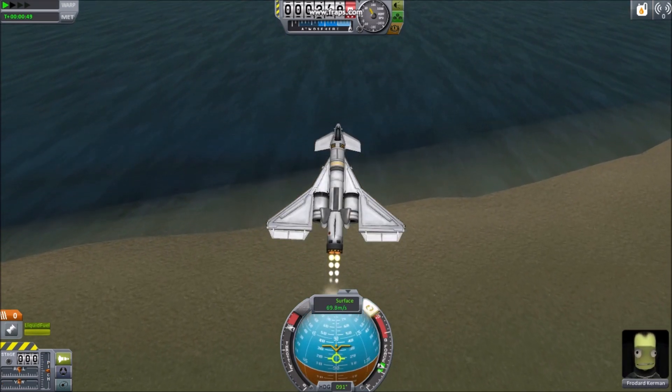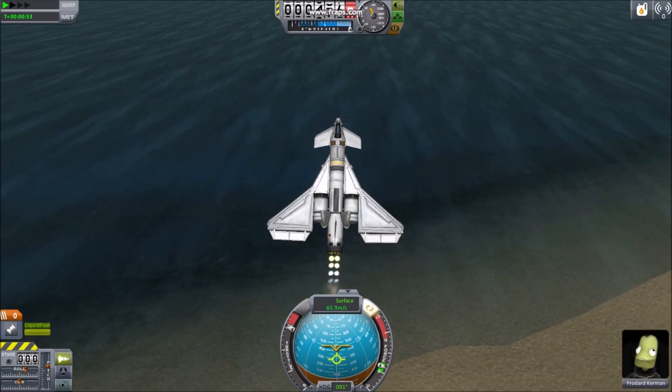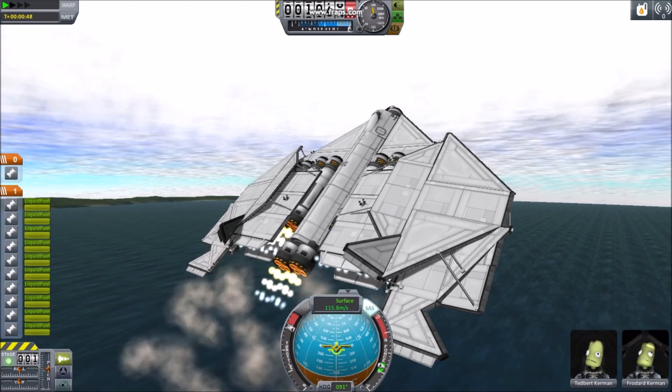A good way to tell if you don't have enough thrust is if you cannot increase speed while you climb. An aircraft with an ideal amount of thrust can push its own weight uphill.